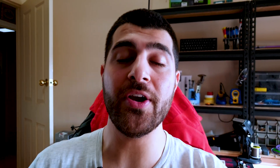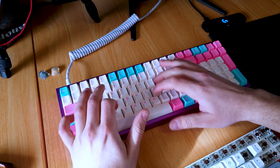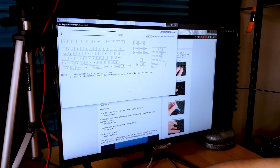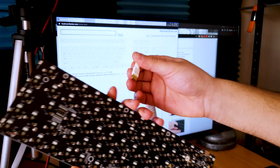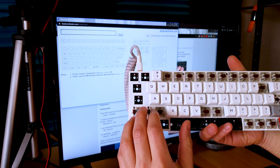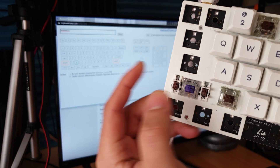Once you put your switches in, the only way to test them is to connect the keyboard to the computer and see if they're working using a keyboard tester. Go to keyboardtester.com and click 'Launch the Tester.' Connect your mechanical keyboard to the computer, hold the shift key, and as you can hear, that is properly registering.